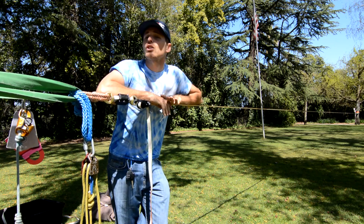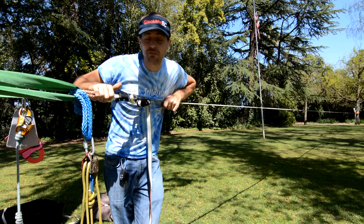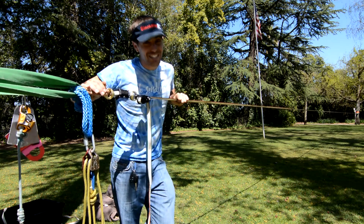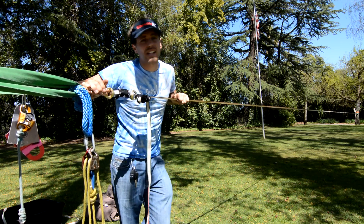These forces are a lot less than I thought they were before I got the dynamometer, but they're still forces to take seriously. Just remember: slacklining in the park can still be dangerous, so be careful.